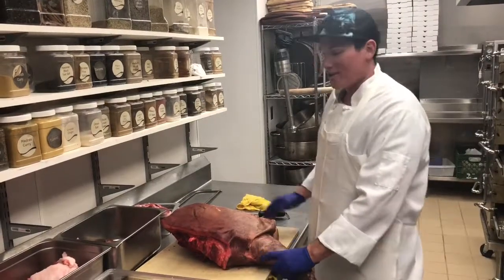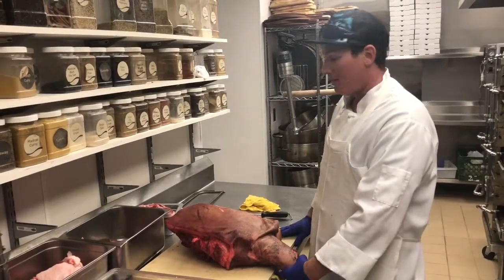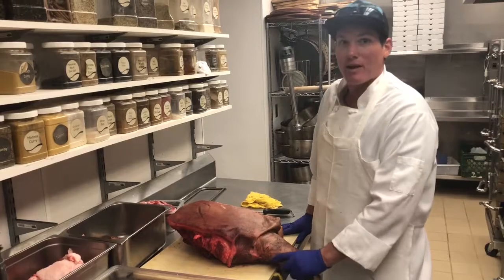Hey, Bradford here with Sideway Off Ranch. Just going to continue our butchering process here on the Mangalitsa pig that we scalded, peeled, gutted, and quartered yesterday.